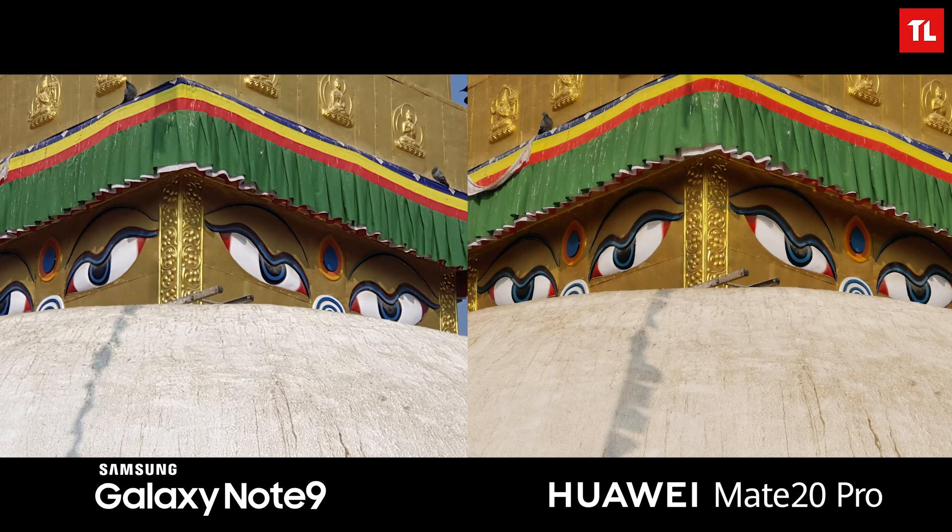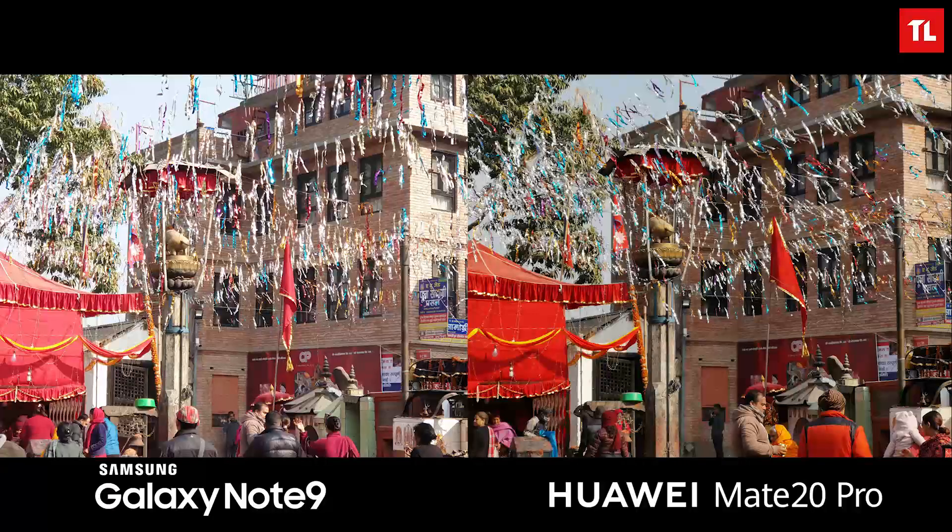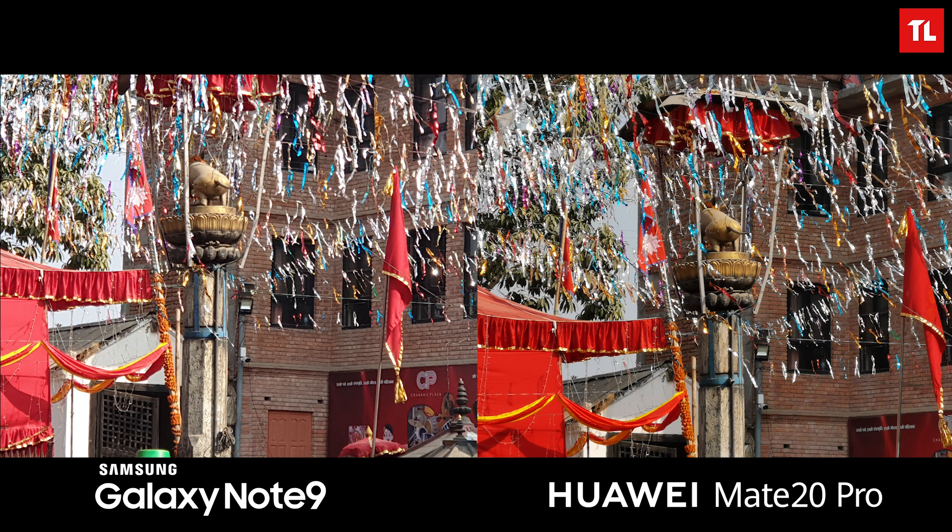Both phones have 2x optical zoom, but the Mate 20 Pro also has 5x optical zoom. You can clearly see the zoom on the Mate 20 Pro is far better — images are sharper and have more detail than those shot with the Note 9. Moving on to more outdoor shots, a similar pattern emerges: the Note 9 has warmer tones while the Mate 20 Pro has cooler tones. Overall images are more detailed and sharper on the Mate 20 Pro, though shadow details are better retained by the Note 9.